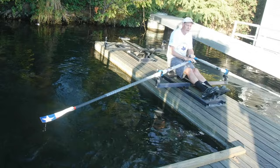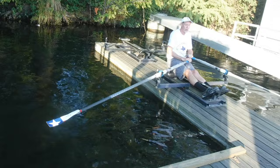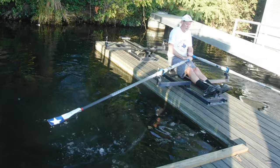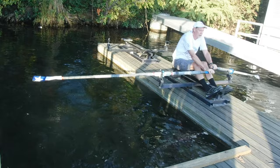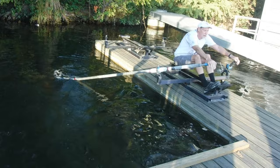Then you can add a little bit of slide so that you can start the drive with your legs — maybe quarter slide. Still, the handles have that path of the front of the ski: pulling up, squaring, putting the blade in and pushing.